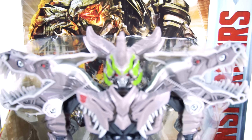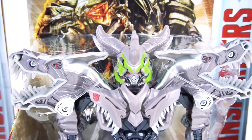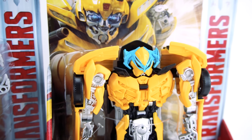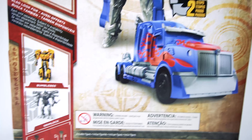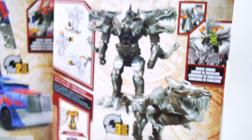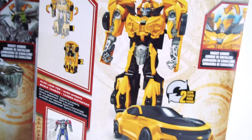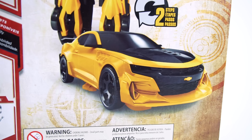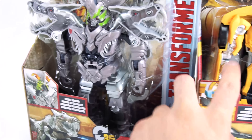It's got knight armor - that's pretty cool! Grimlock has his on right now, and there's Bumblebee. Check that out, he's got knight armor too. Let's flip this around - that's what Optimus looks like. He's a two-step, goes right into a truck. Grimlock and Bumblebee have knight armor too. Here's Grimlock - he's a three-step, pretty cool. And here's Bumblebee, and he transforms into a car that looks pretty cool.